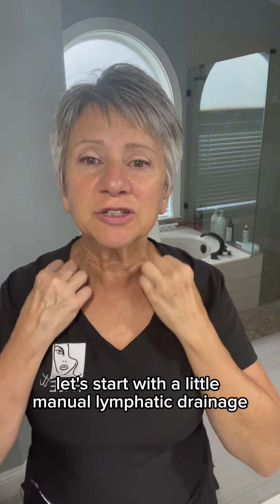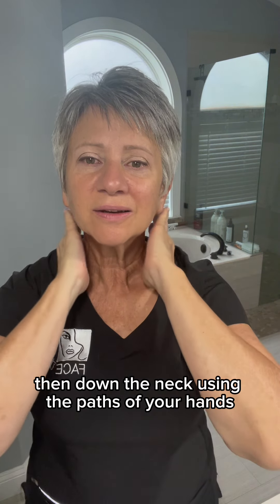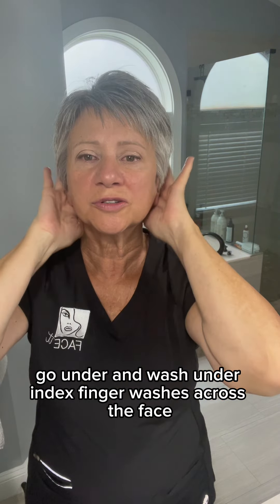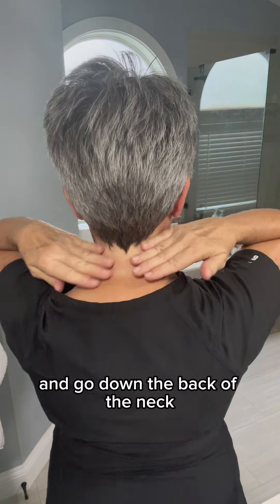Let's start with a little manual lymphatic drainage first. We're going to do 10 right there on the terminus, then down the neck, using the pads of your hands. Leave fingers in front of and behind the ear. L fingers, thumbs go under and wash under. Index finger washes across the face. You can cut this one down to five. Then we're going to use the pads of the hands and go down the back of the neck.